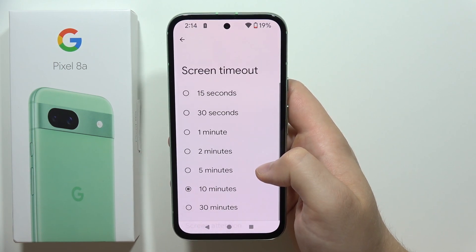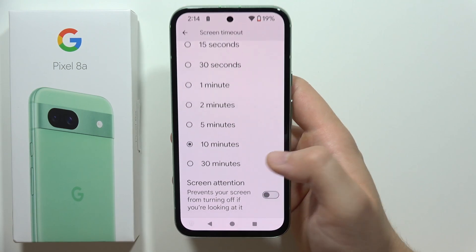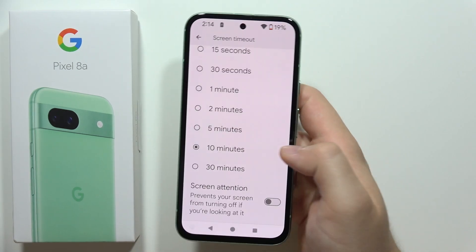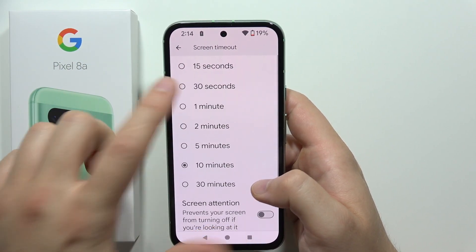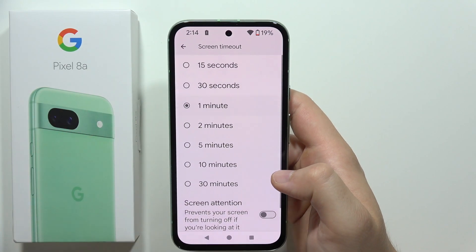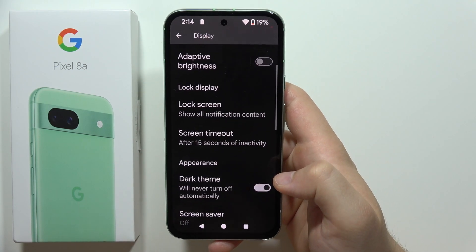Next, remember the screen timeout setting. If you set your phone down and forget it, the screen can stay on for 10 minutes and drain your battery. Set it to 30 seconds, 50 seconds, or one minute if needed.